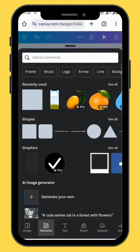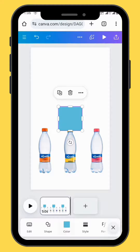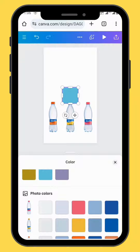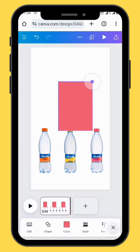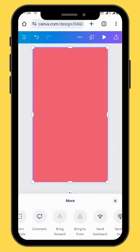Go to elements and choose a square shape. Give your shape some color — for this project we will use this pink color. Make sure that your shape fills up the entire canvas, and bring your shape to the back.